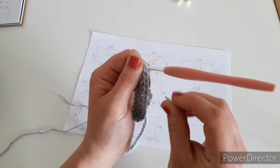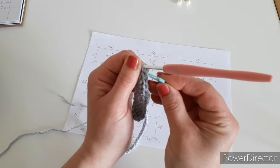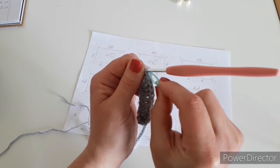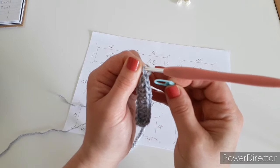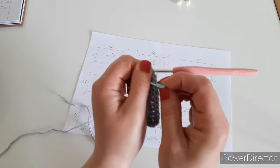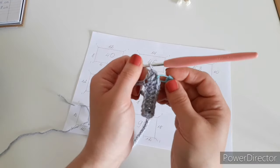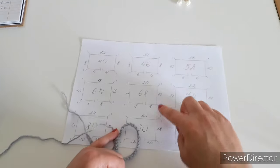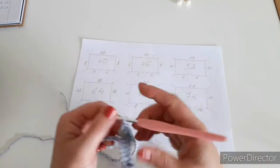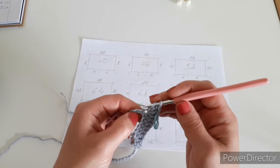Turn your work sideways and mark the second stitch from the hook — stitch one, stitch two — mark that, as that is going to be our corner. Next is the side or shoulder — I have 14 double crochets and I start counting from the next chain, making one double crochet into each chain.